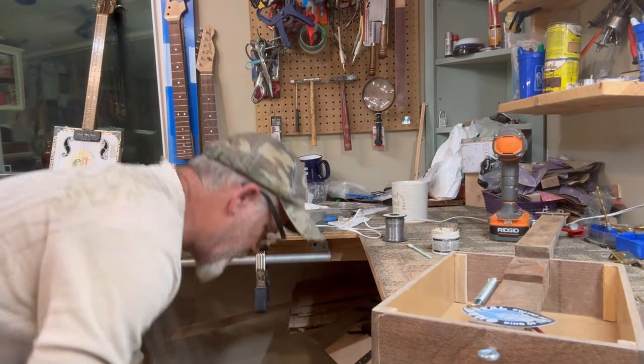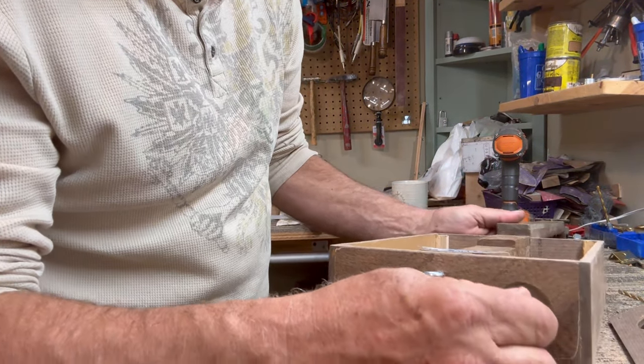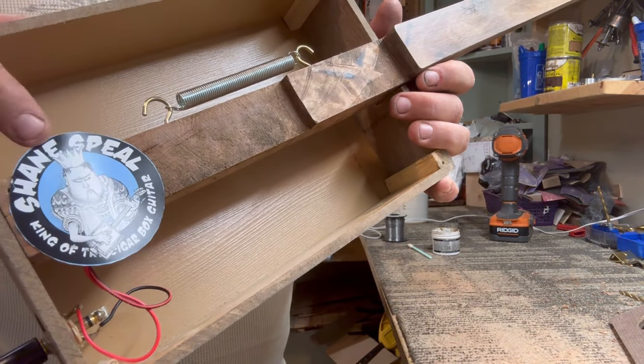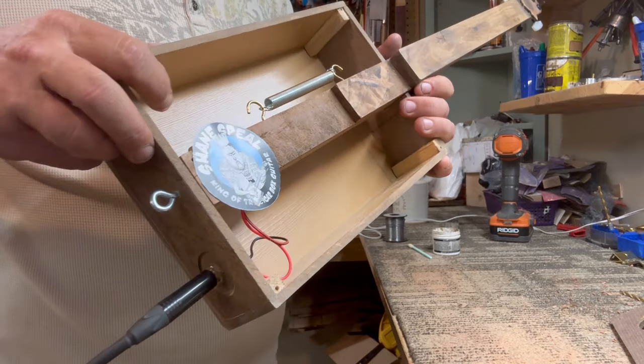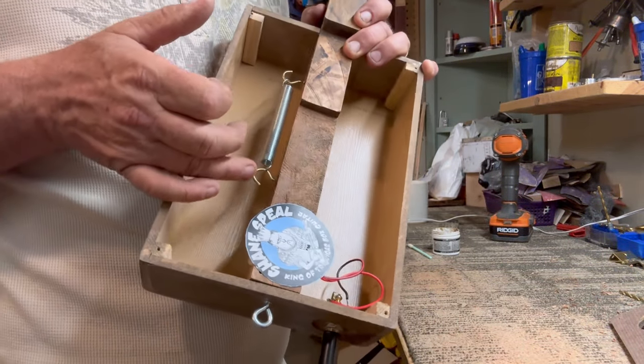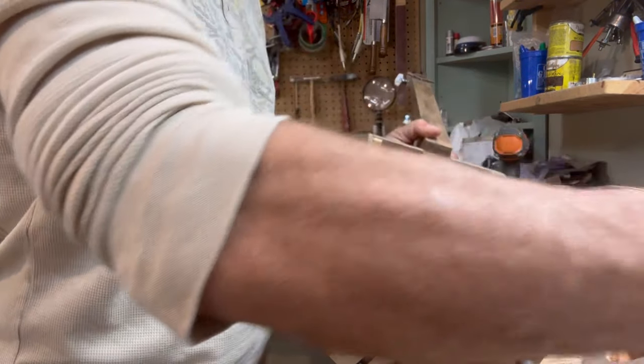For the sound check we are using the Roland Microcube. Blasphemy — listen to the resonance, my gosh! You can really hear that spring. But let's put the top on it.